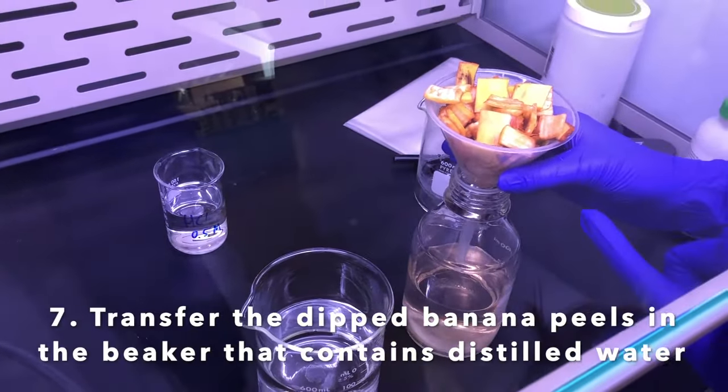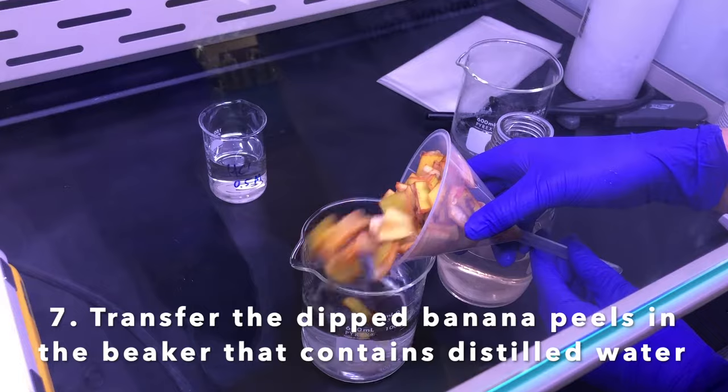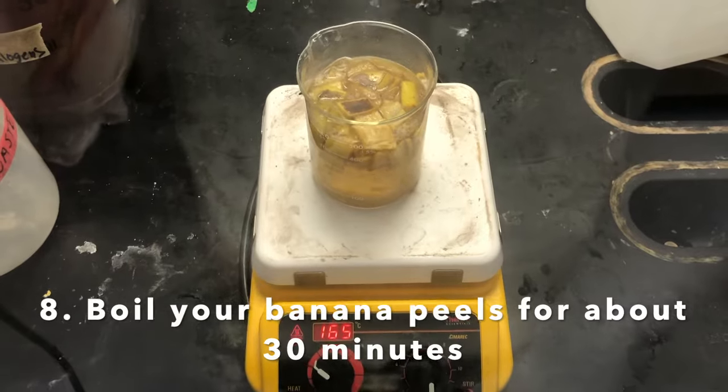Now we're going to take the boiled banana peels and put them in the beaker with the distilled water. Our banana peels are now boiling and we have to wait for 30 minutes.